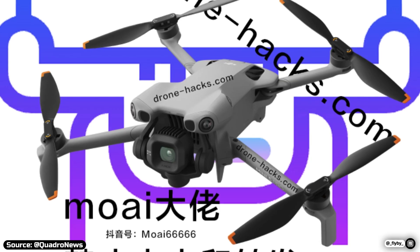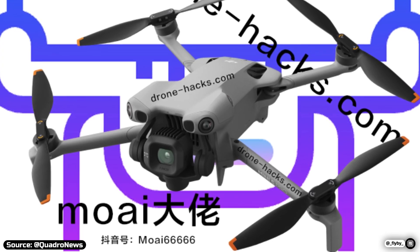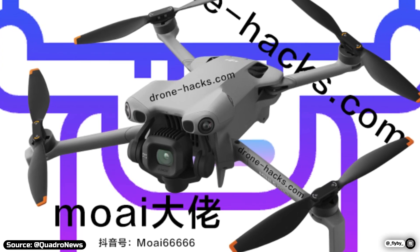While it isn't as capable as the Air 3S medium tele lens, for example, it's still nice that it will be able to zoom in without losing detail.